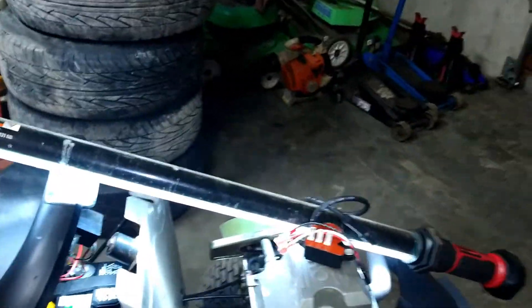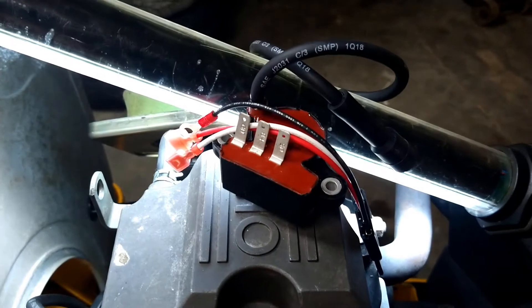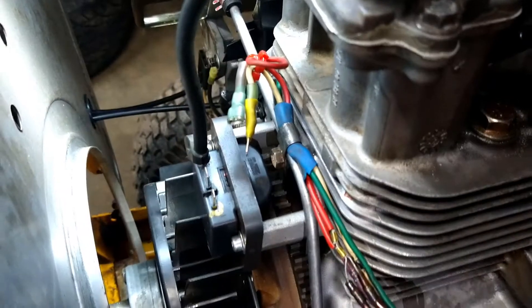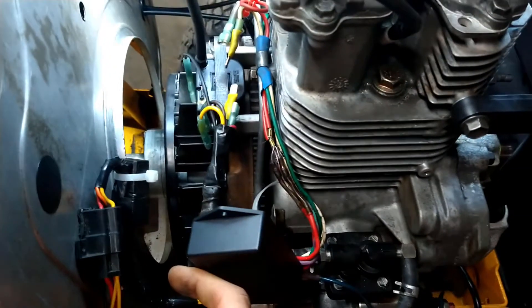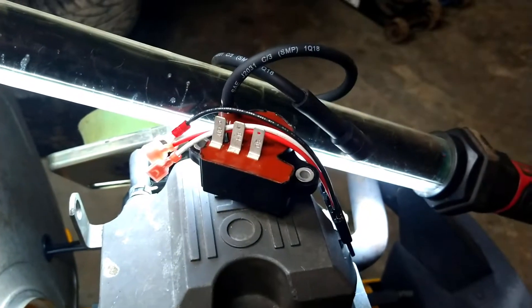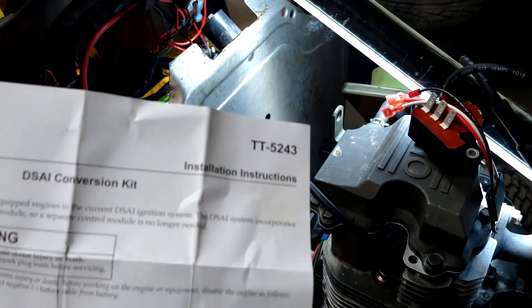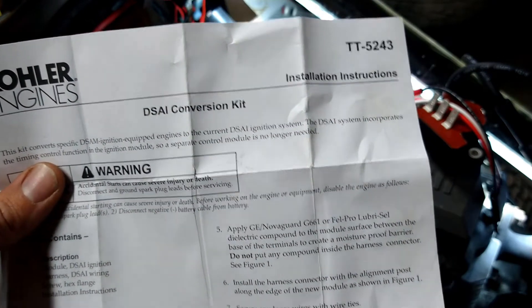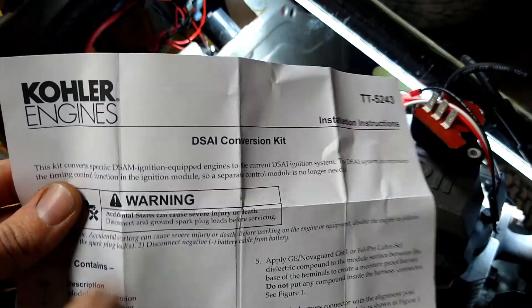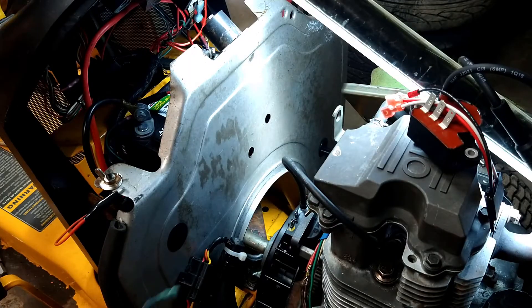What I've got now is the replacement ignition coil slash module that takes the place of the original two-piece system, which is a coil and a spark advance module as a separate piece. So these two guys are replaced by this one unit. It looks like the kit is designed for the twins — it's the DSAI conversion kit. I assume that's digital spark advance ignition. It converts the DSAM to a DSAI, basically just gets rid of this module down here.